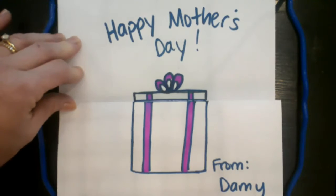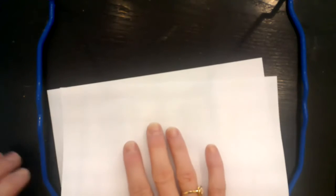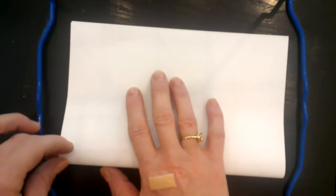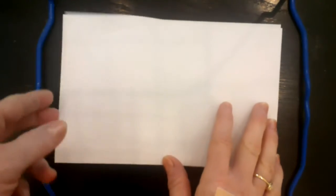The first thing you need is just a plain piece of paper. You're going to start by folding the paper in half — I like to say hamburger style because it's the fat way — and press the crease. Then you're going to open the card back up.